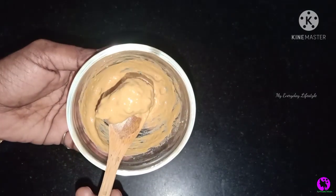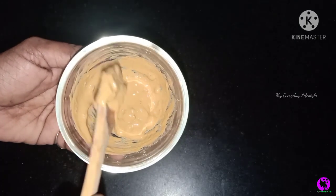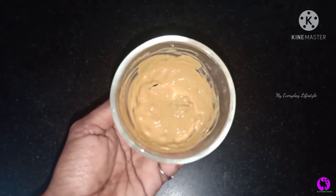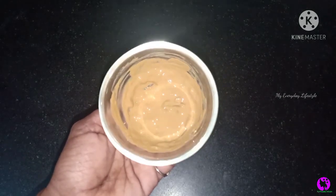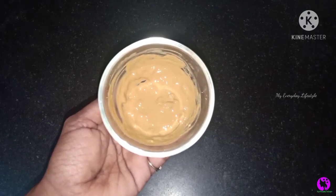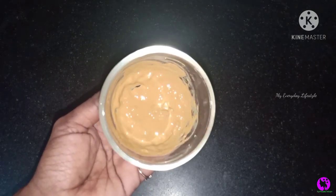There is an uneven skin tone issue in the summer season. You can use this pack and apply it to your face. It works well for the face.